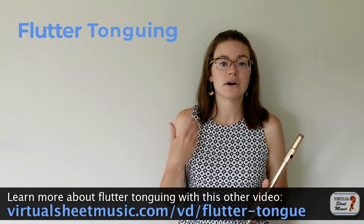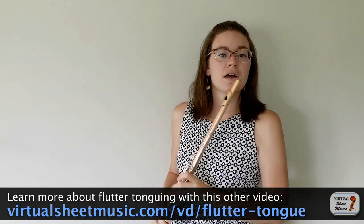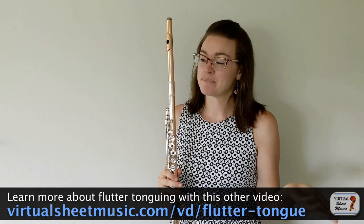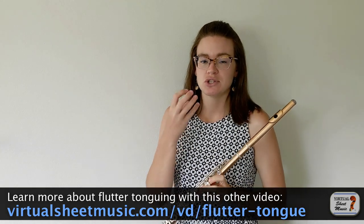The first extended technique that most people learn is flutter tonguing. There are two ways to do this on flute. The first one is to roll your R's and play at the same time. This works really well if you can roll your R's. If you can't roll your R's, it's a bit of a problem. But if you can, the best way to learn is to roll your R's and then make your flute embouchure and see if you can still do it, or start with rolling your R's and then slowly form your mouth into a flute embouchure.